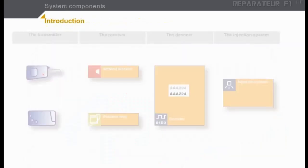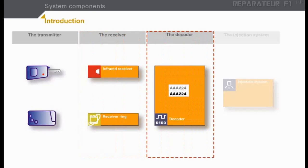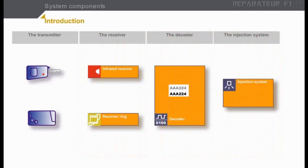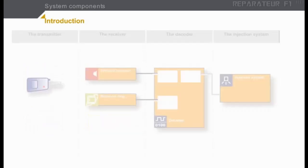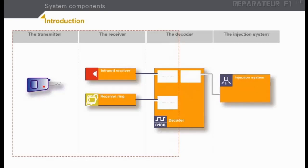An immobilizer system always comprises the following four components: the transmitter, the receiver, the decoder, and the injection system. Diagrams of these components will appear on the screen to give you a better understanding of the way they operate. In this course, we will concentrate mainly on the operating principles of the transmitter, the receiver, and part of the decoder. The operating principles of the decoder and the injection system will be covered in greater detail in the immobilizer course level two.